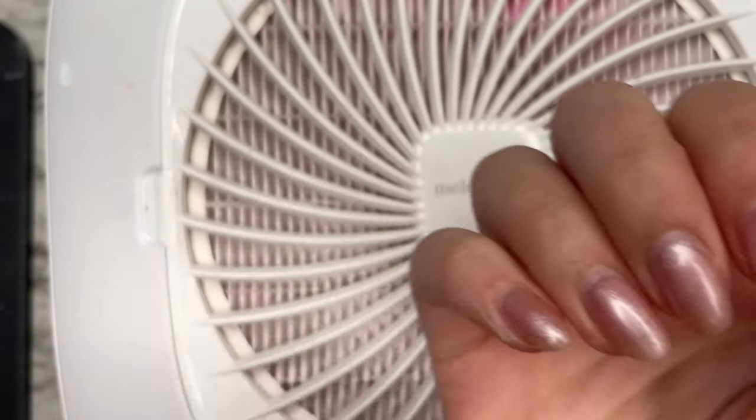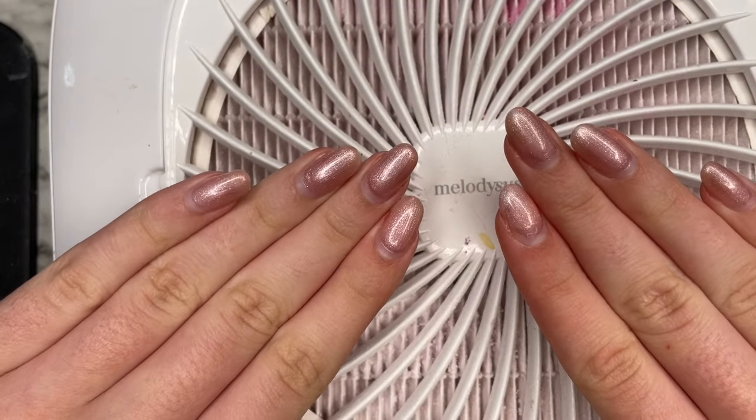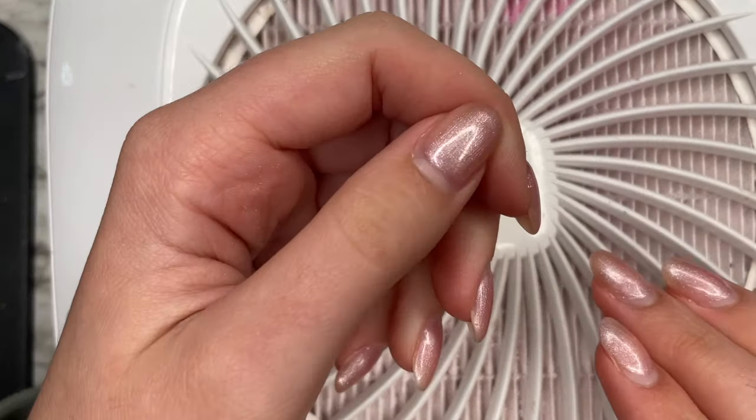So here are my nails from my last manicure. I have this little sparkly pink color and as you can see, they are grown out and I need to remove them before I do my next manicure.